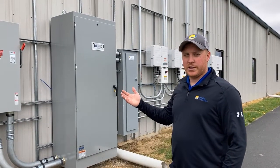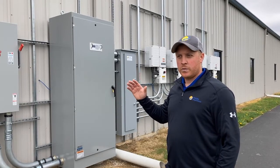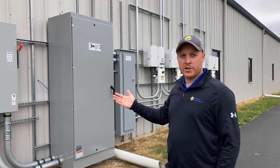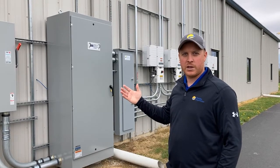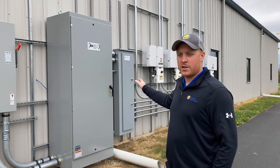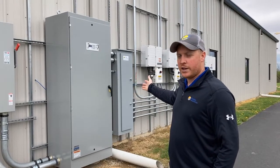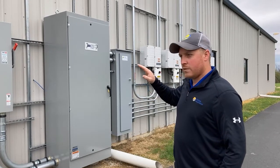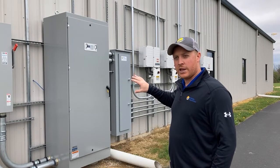Once the utility gave us the requirement to install this relay control, we researched the relays, found one that met the requirement, and had some third-party engineers design a layout in the panel for us. Then we partnered with a local company, Dentech, from Denver, Pennsylvania, and they built the cabinet and helped us integrate the product with the building. Here you see the finished product: a 3R cabinet with our relay, integrated into our electrical layout, and the piece it controls — the main circuit breaker — is in the electrical combiner next.